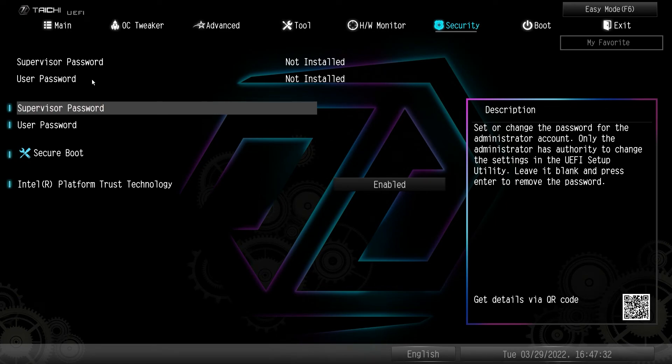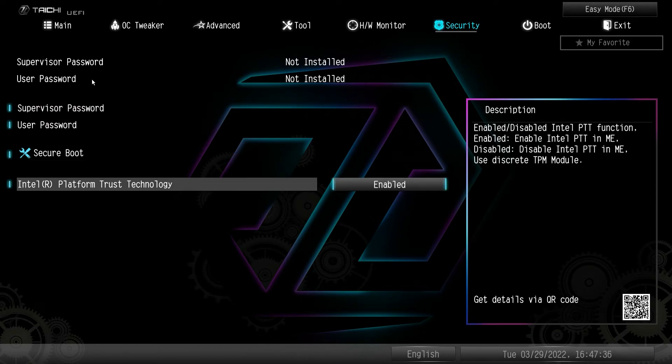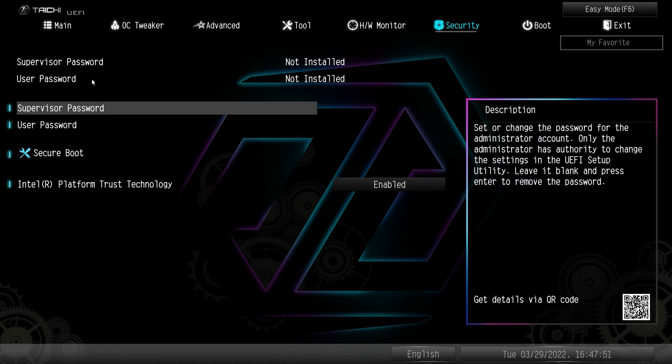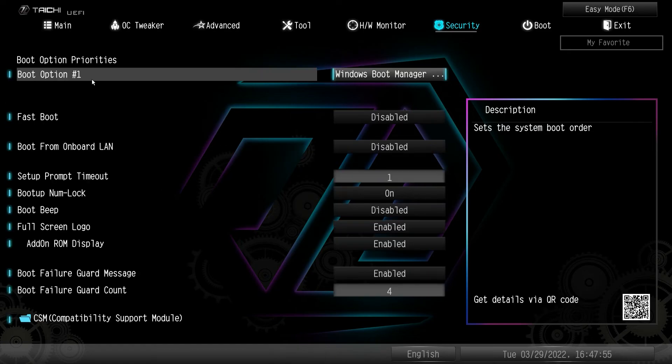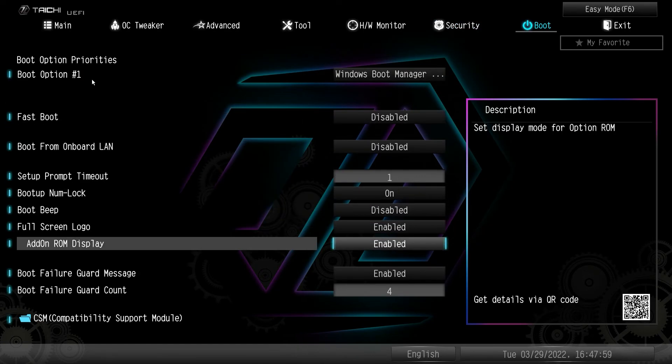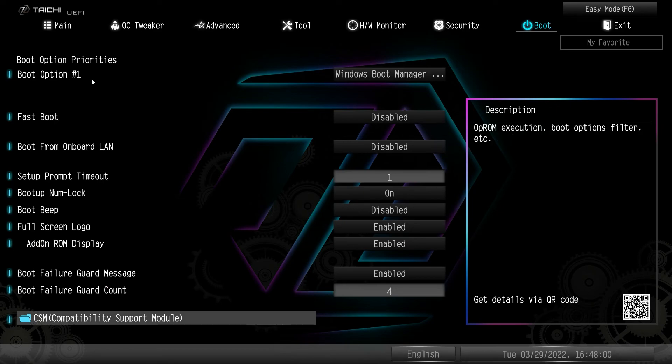Going over to Security — this is where you would enable Intel PTT for Windows 11. It is enabled by default on all of the BIOS, so even with an early version of this motherboard PTT is enabled. You also have supervisor password, user password, and setting up secure boot.